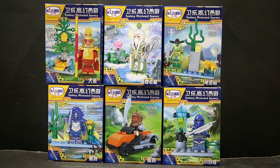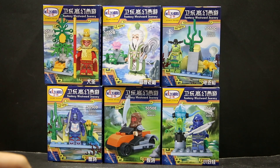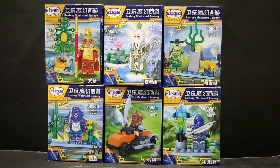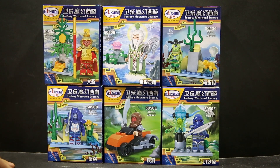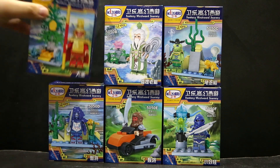Anyway, this is Journey to the West but they call it the Fantasy Westward Journey. We have the Monkey King here and others whose English names I don't know, but they're all god creatures. The Monk is not in any of these sets — these are all god creatures. I guess it's based on the first part of the story before the Monkey King was trapped under the Five Finger Mountain, before he was given a chance to help the Monk to redeem himself. This one is like a bad guy, and this one too. This one is a good guy but he's annoyed with the Monkey King because the Monkey King is full of mischief, and there's a Sky Palace which the Monkey King keeps messing about.